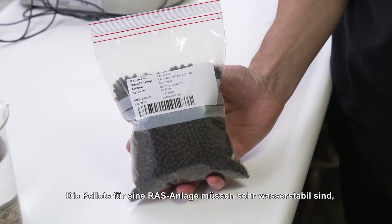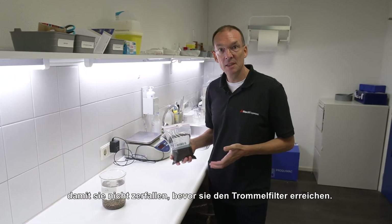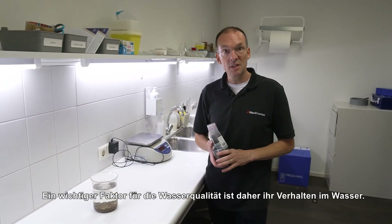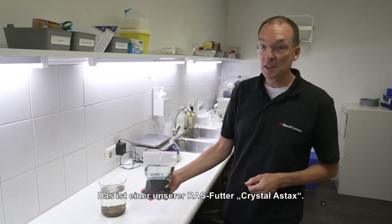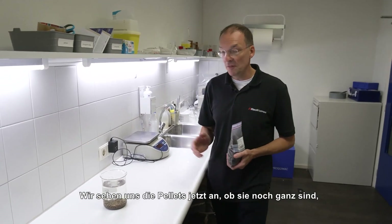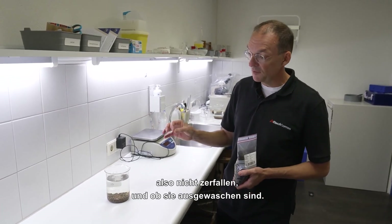In a RAS it is crucial that the pellets are very water stable, because you want them to be in one piece when they reach the drum filter. This may take considerable time depending on the water flow in the system. So one important water quality check is to see how pellets behave in the water. This is one of our RAS feeds — the Crystal Aztecs. We put them in the water about one hour ago, and now we will check if the pellets are still whole and not disintegrated, and also if they have not leached.